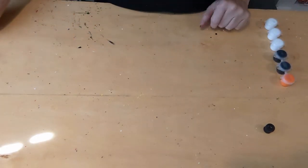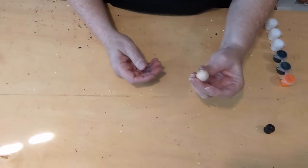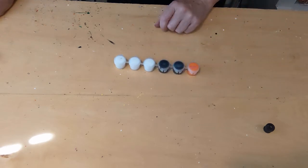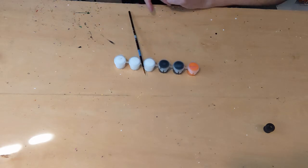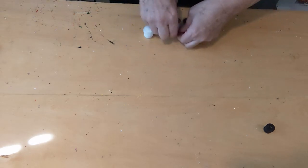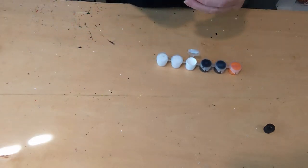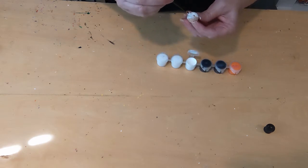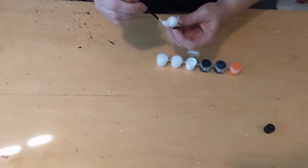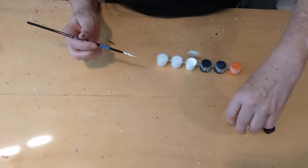For step two, you're going to need the package that says 'four small wood beads.' The bead looks like this. You're going to need your paint — we're going to use the white — and you're going to need a paint brush. Take your paint brush and paint all of the bead, then set it aside to dry.